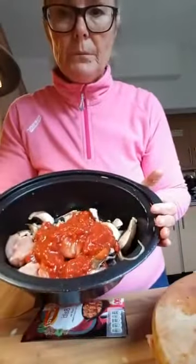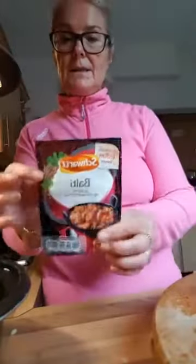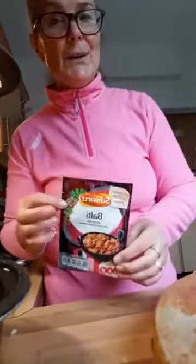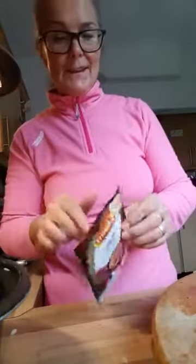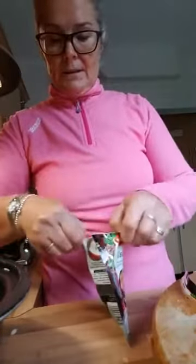Next is the Balti pack. As I say, it doesn't say it goes in the slow cooker, but believe me it's going in, and I have used this before so I know it works. I do love a good curry — it smells gorgeous. It's kind of just like a spice powder, it's just a huge cheat, and as you know I love a good cheat. So all of that is going in and I'm going to stir this around.